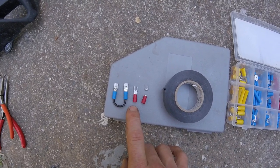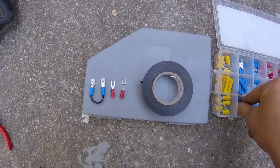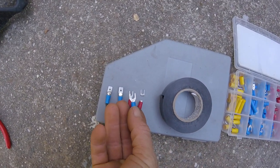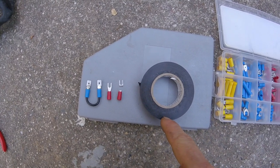You'll need one of these to turn it into one of these. This is the smaller size. There's a size that's much wider — it does not work; too wide. You will also need some electrical tape.